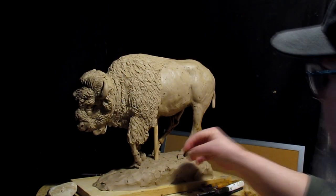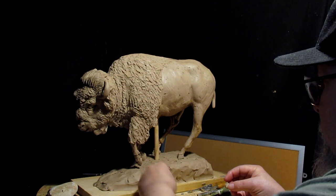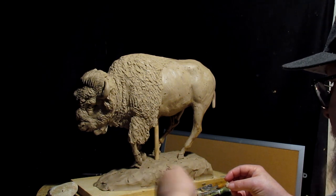Let's get started on the buffalo. I'm gonna work on his lower legs for the little time that I've got today.